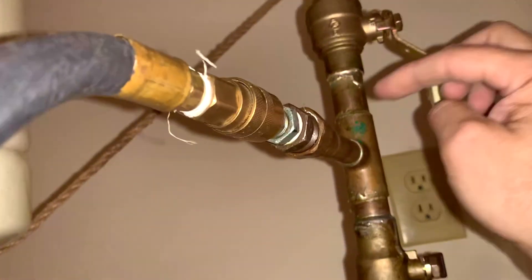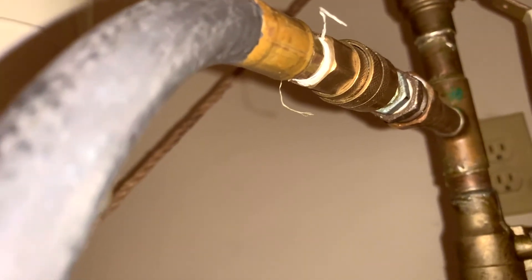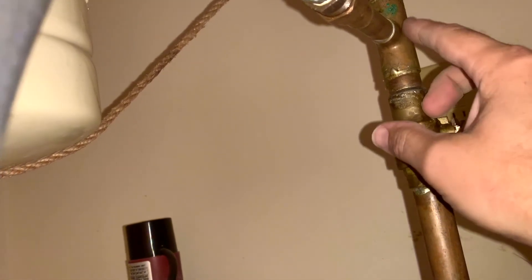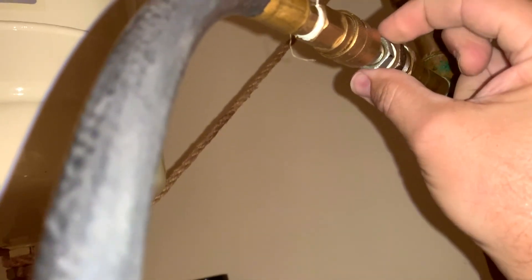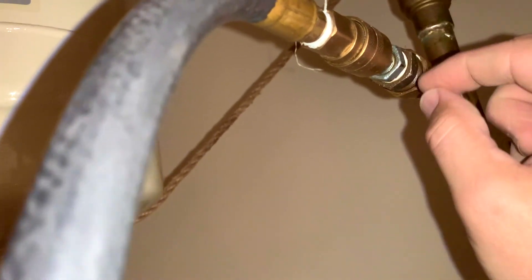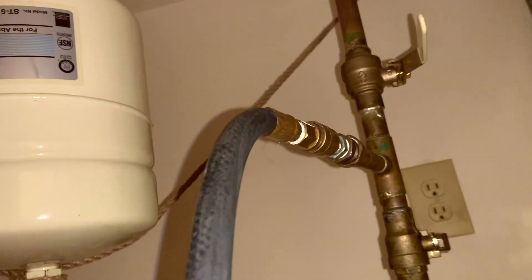Lastly, we close this valve right here, which stops any water going up there in the wintertime. This valve closes this off to stop water from coming up. We're going to take this hose off, take that fitting off, put the plug back in there, and put thread tape around it to make it all good and tight. And that's the end of it — you're done.